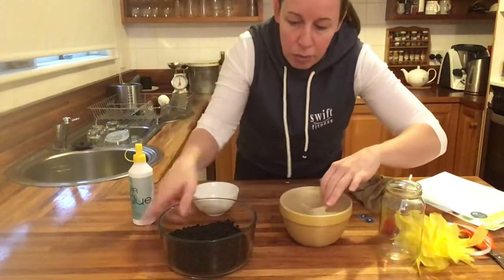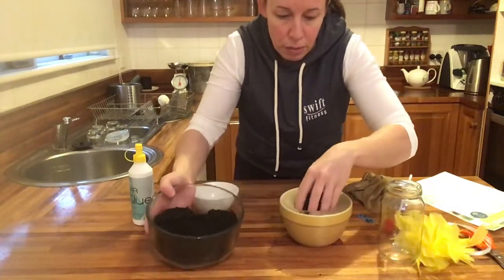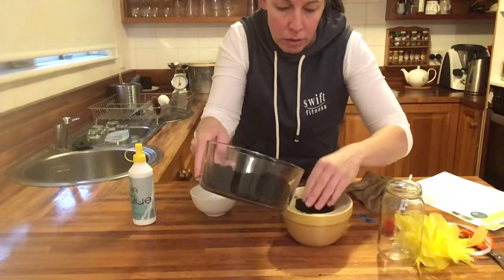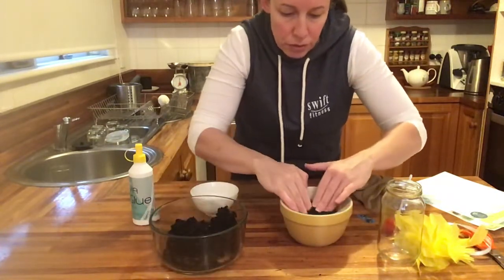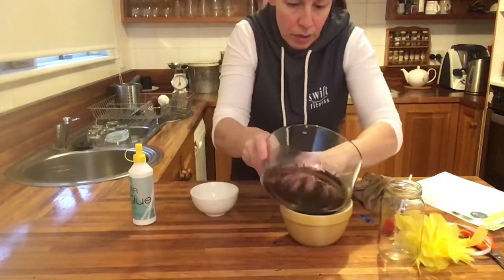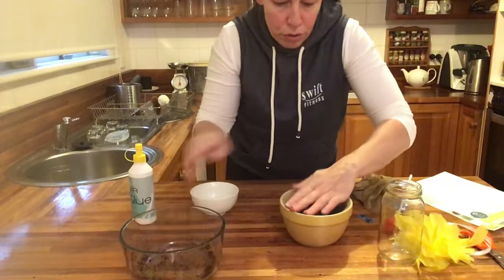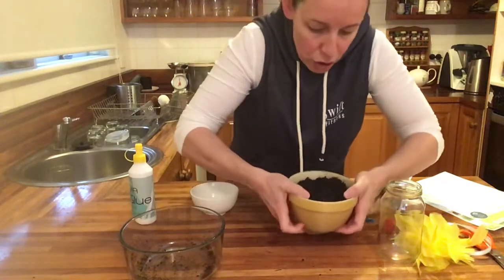Then put your two cups of soil in. You may not need two full cups, so just see how you go as you pack it in. We'll see what size the head is — that's two cups from there.